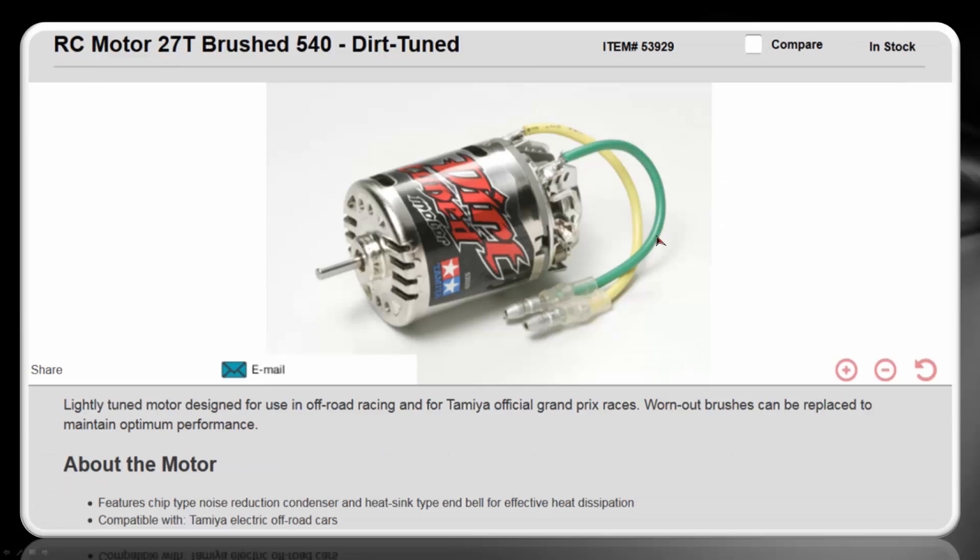If that's still not enough, or you want a more feature-rich motor — because the Sport Tuned is essentially run it until it's done and then buy a new one — for roughly twice the money you can get the dirt-tuned motor, which has the advantage of a slightly better design for cooling, as the back end also acts as a heat sink. One of the really nice things about it is you can replace the brushes, which are the part that burns out quickest. You can disassemble this motor and do a little bit of work on it, which should greatly increase its life.